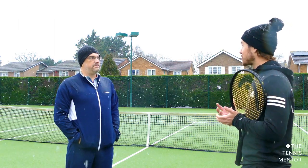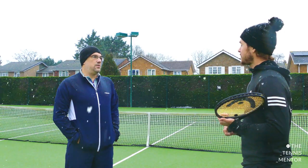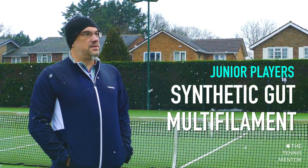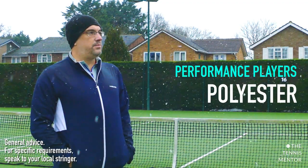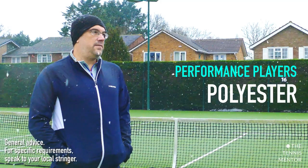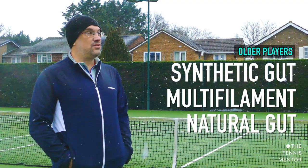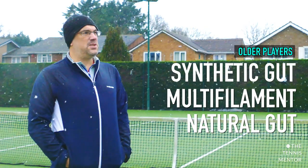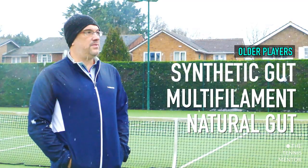So lots to consider when thinking about string types, and I guess it comes down to your game style and what you want from the racket. Absolutely — juniors are better with synthetic guts or multi-filaments; natural gut is probably not ideal because it's quite expensive. For performance players, definitely looking at polyesters, which give you the control, the spin, and the durability. For older players we're looking more at synthetic guts, multi-filaments, and natural guts — we want to make it comfortable, and polyesters are really off the board unless you are a high performance player.